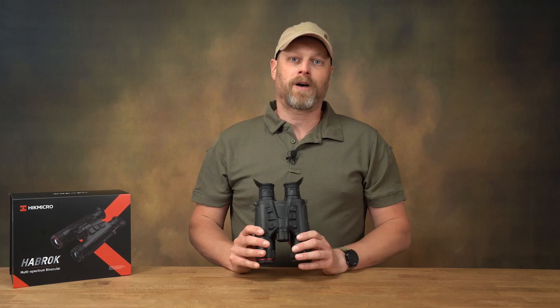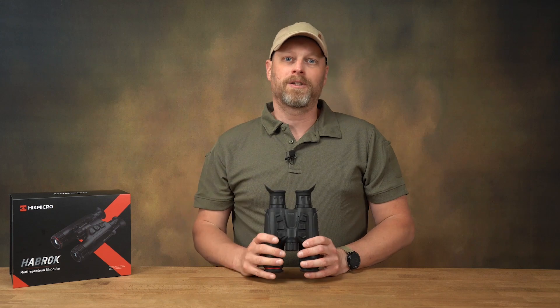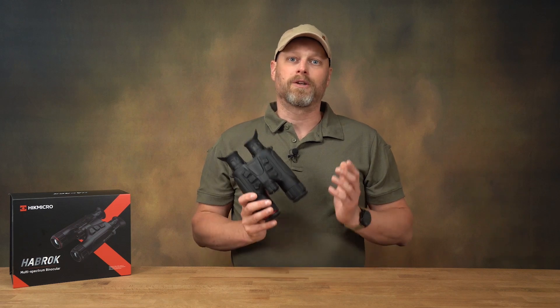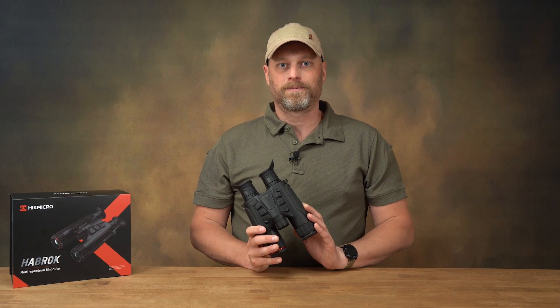If you want to find out more details about the device, take a look at the article on All4Hunters — we will link you to it below, where you can find out even more, especially about the technical specifications. Thank you for watching and I look forward to welcoming you to the next video here on All4Hunters.